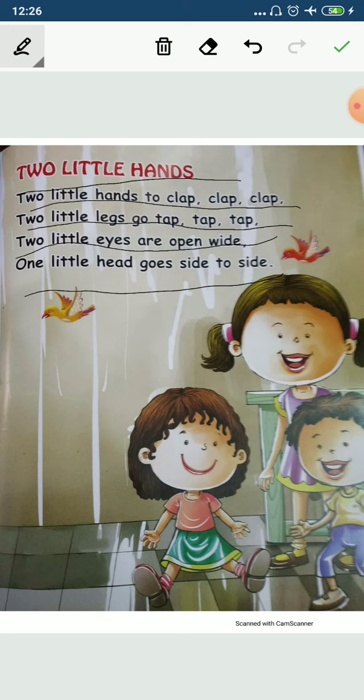Two little hands to clap, clap, clap. Two little hands to clap, clap, clap. Two little legs go tap, tap, tap. Two little eyes are open wide. One little head goes side to side.